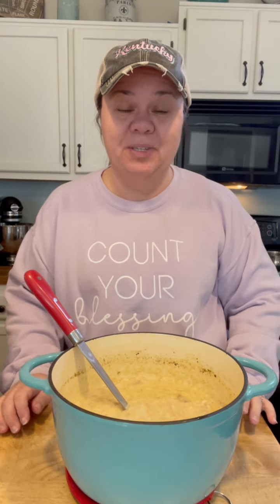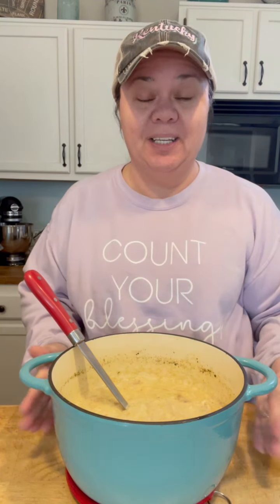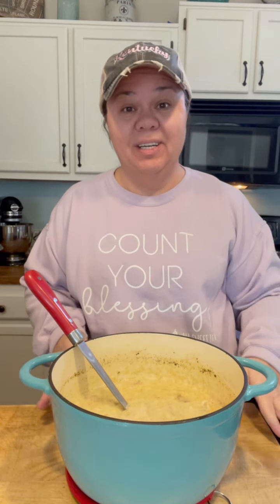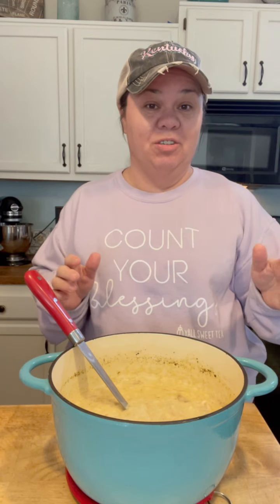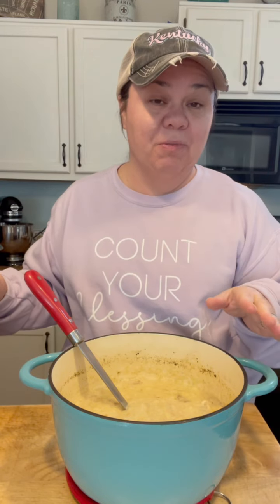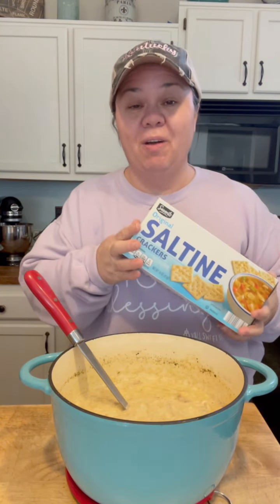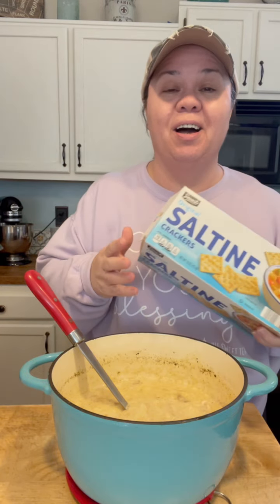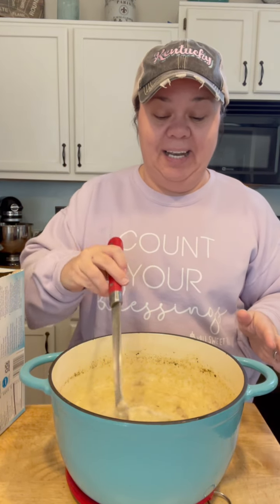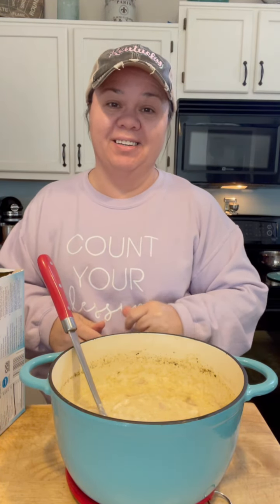Hey mountain friends, how's everybody doing? Have y'all ever heard of chicken mull? I had never heard of it, but I tried this soup and thought it was really good. It's something you can make with whatever you've got in your refrigerator or pantry. It's easy to cook, it's gonna stick to your ribs, and it'll warm you up on cold winter days. It's got saltine crackers in it — lip-smacking good!